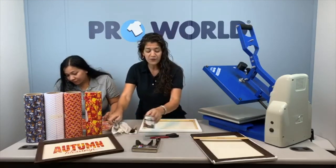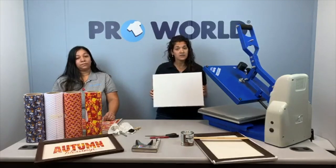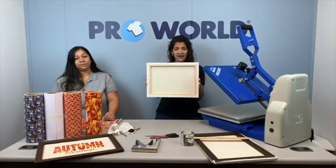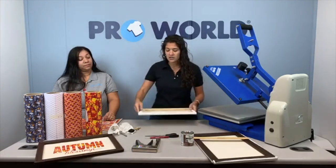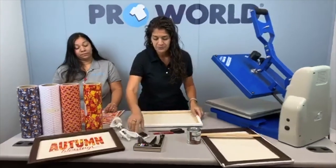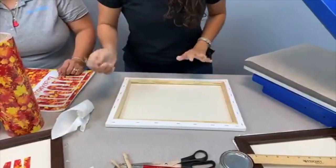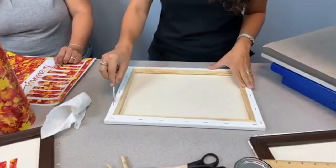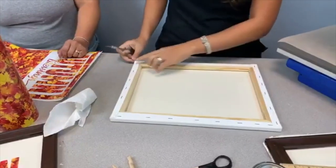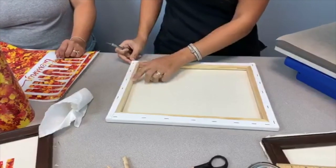So the first thing you want to do with your reverse canvas is get a canvas. I got these at a craft store. You're going to get your exacto blade and trim on this side of your staple, so that way you're separating the canvas from the wood frame.